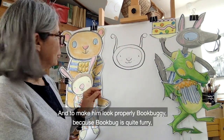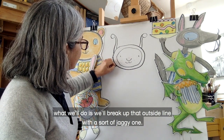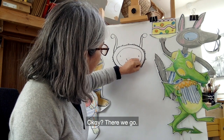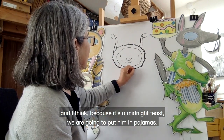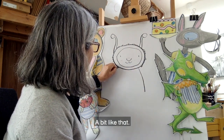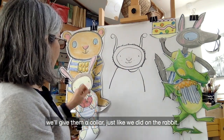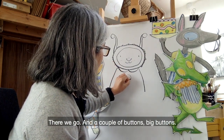To make him look properly Bookbuggy — because Bookbug is quite furry — what we'll do is break up that outside line with a sort of jaggy one, so it looks like Bookbug has got fur. Now we're going to draw Bookbug's body, and because it's a midnight feast we are going to put him in pyjamas. His body is really just like a big box. And to make his pyjamas look properly pyjamaish, we'll give them a collar, just like we did on the rabbit. There we go, and a couple of buttons.